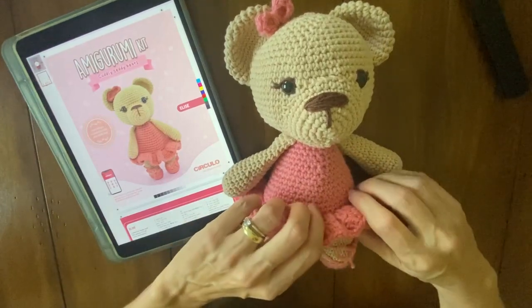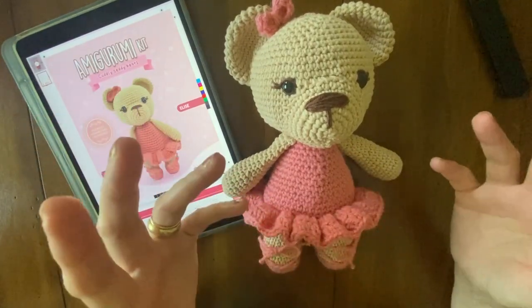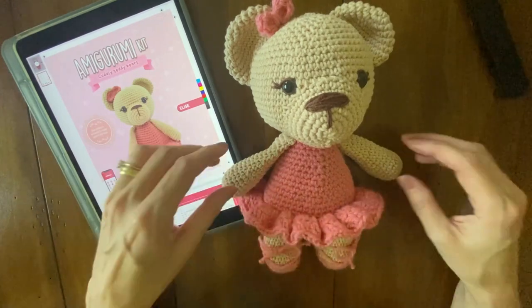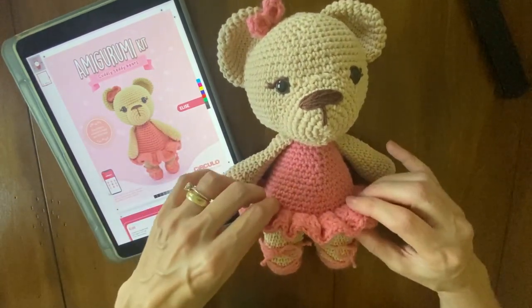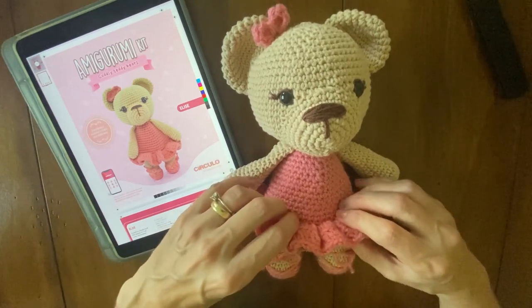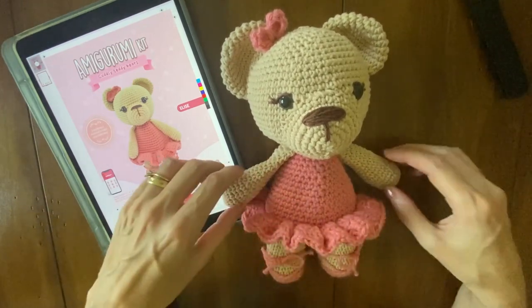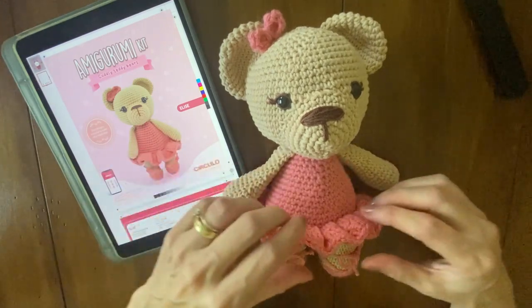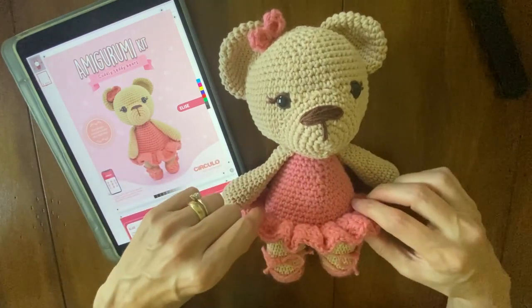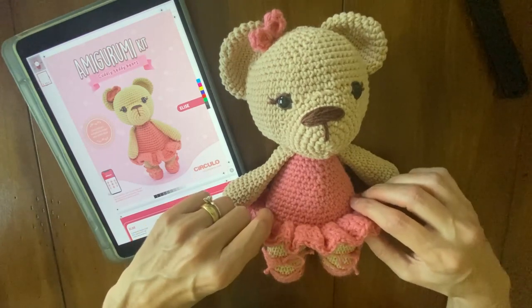Hello everybody, my name is Adriana Baiocco and I am an artisan. I will help you in this process on how to create this beautiful cuddly teddy bear. I hope you enjoy this tutorial and these tips to make your ballerina even more beautiful. Let's start.